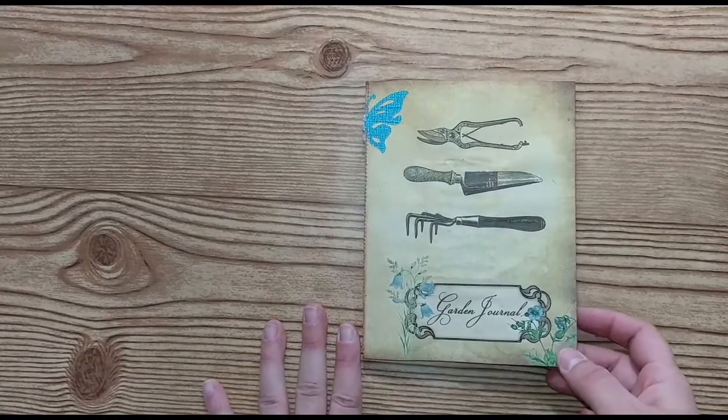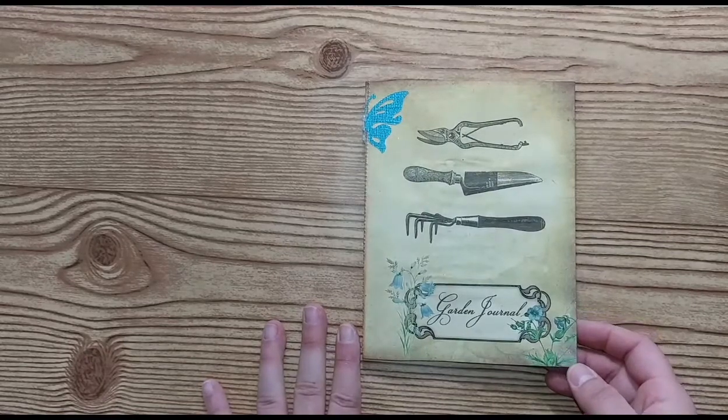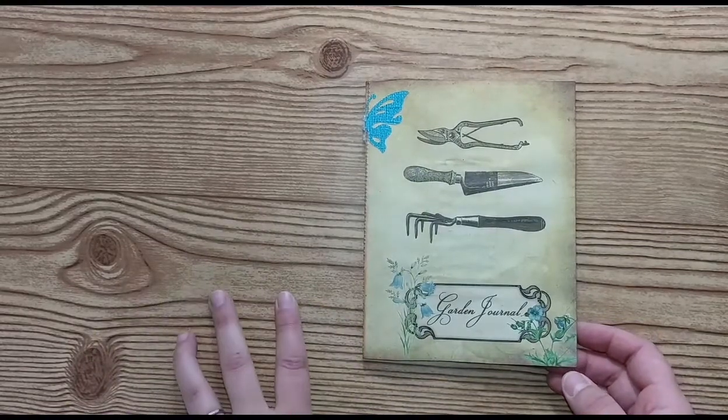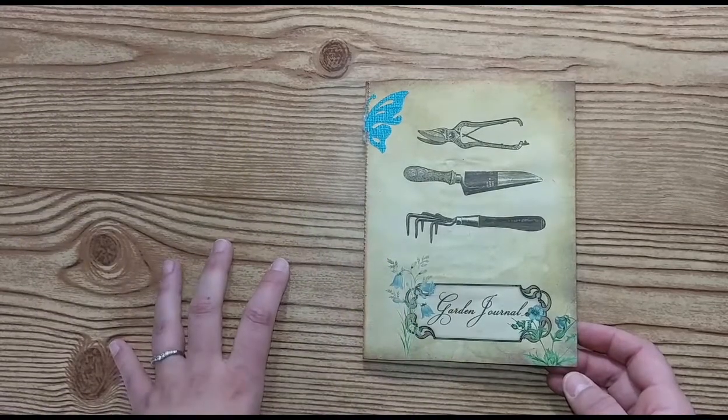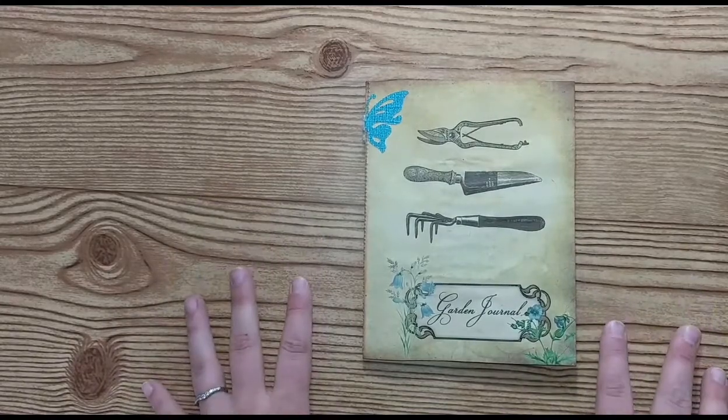I have a beautiful mini junk journal to show you today from Victoria Designs. I used her basic journal kit for a mini journal, and then I just added a few other elements, and it's great for a little mini gift.